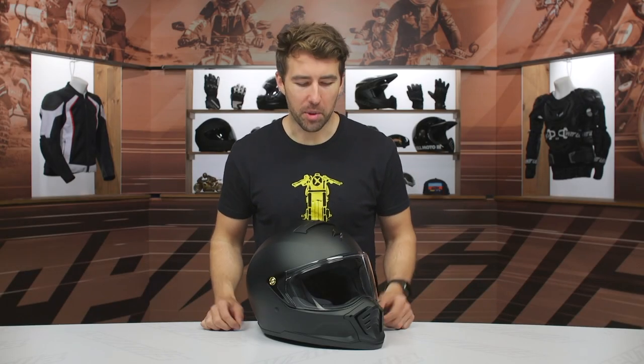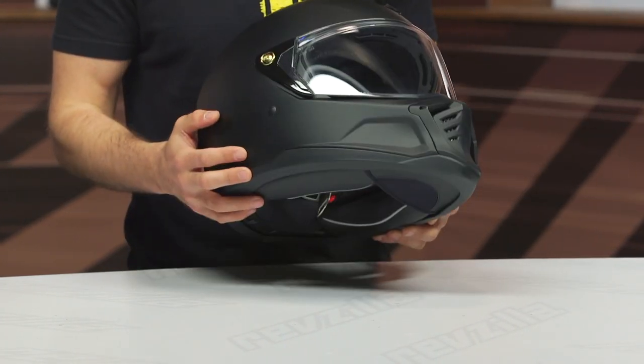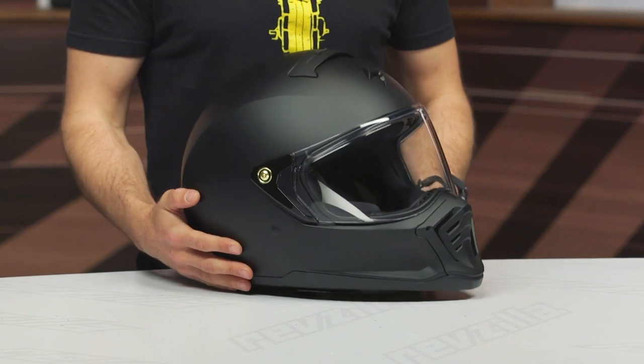The HX1 helmet is kind of that street fighter style — something we've seen similar to from Simpson, some Biltwell helmets, kind of that vintage throwback styling to it. We've got a polycarb shell with the overall design and you've got two shell sizes: extra small to medium, and then large to 3XL in the other shell.